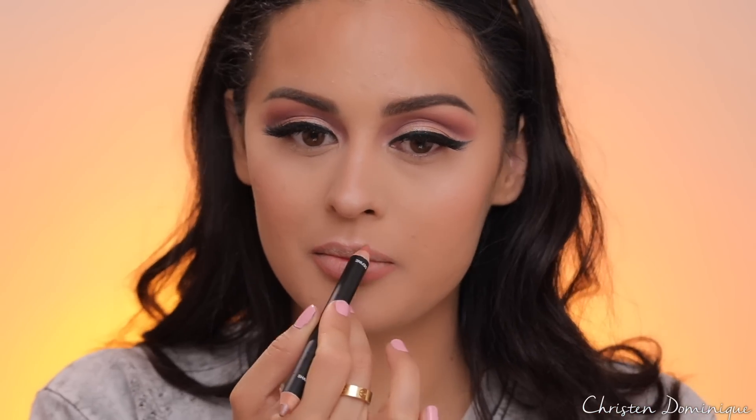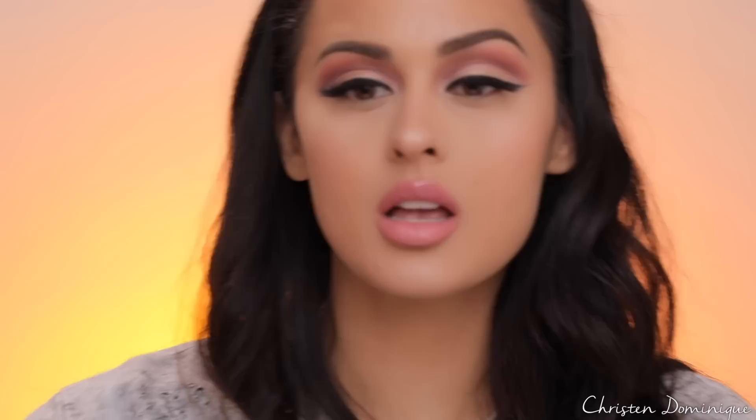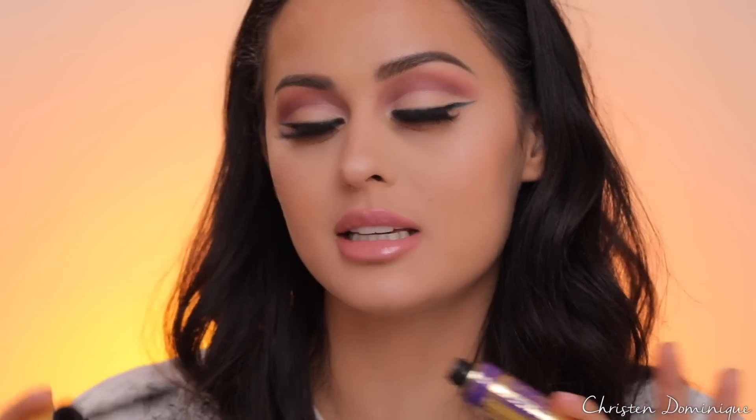I'm going in with this ELF lip liner in a matte natural shade and just outlining my lips. For the lip color, I'm using the L'Oreal Infallible Lip Paint — I like that the sponge has a little curve so it contours to your lip. It's super comfortable and not sticky at all. I'm also taking some bronzer and adding a little shadow to the lower lash line, then coating the bottom lashes with mascara.